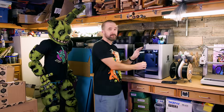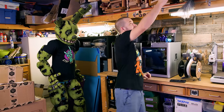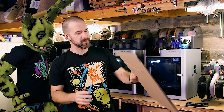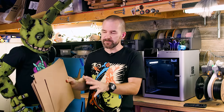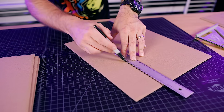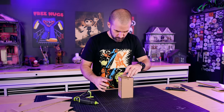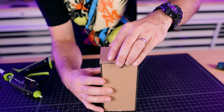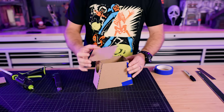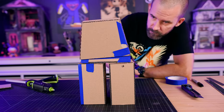We're gonna 3D print the parts of the giant minifigure, but that takes a really long time so I've only got one shot to get it right. So first we're gonna use some cardboard to make a prototype. We'll cut it into pieces and put it all together to make sure our idea actually works. Cardboard is easy and fast to work with and in most cases you can get it for free — it's the perfect material for prototyping.